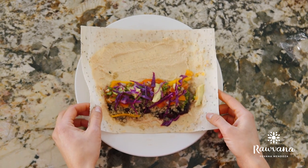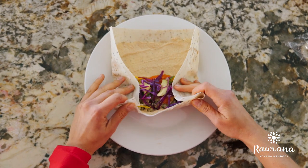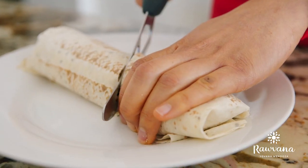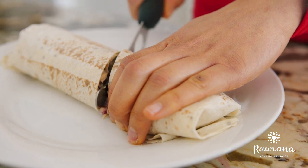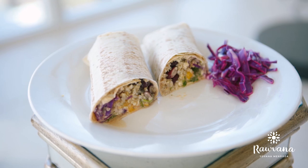And now you just fold up your burrito. Oh my goodness you guys, this looks so good! You cut it in half so you can see everything inside of it, and then just put a little more garnish on the side. Now you have your vegan burrito!